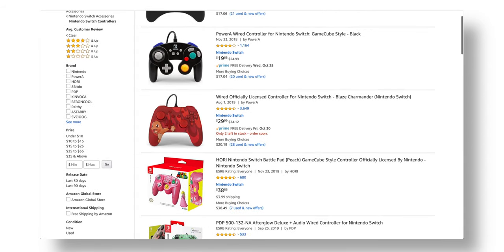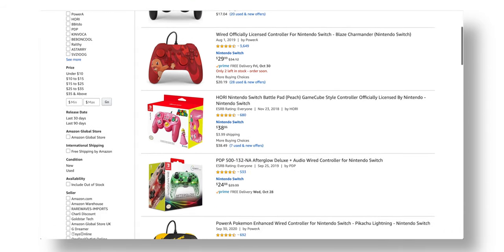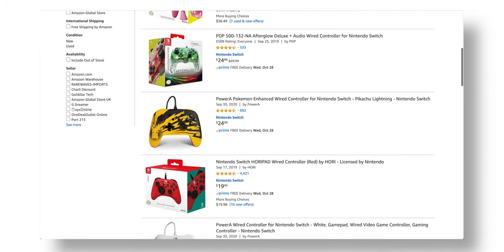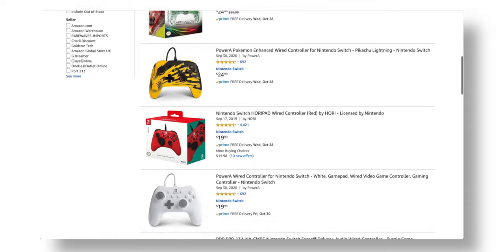Now if you guys are interested in buying something like this, I'll leave the links down in the description below. However, if you are looking for something officially licensed by Nintendo, then I would recommend checking out these other wired options, which I will also leave in the description below. At the end of the day, the knockoff pro controller didn't really pan out the way I wanted, and while there are some small benefits to doing this, I don't really recommend it unless you really want to test it yourself.